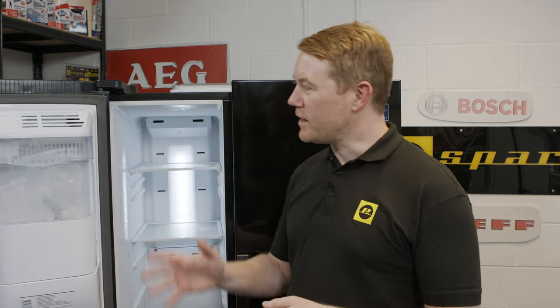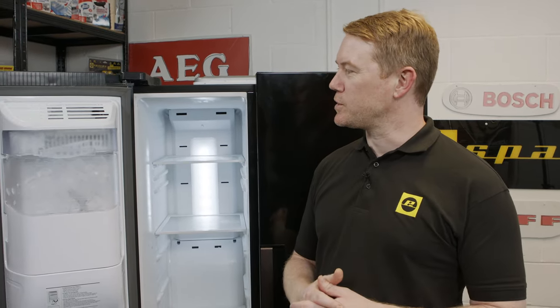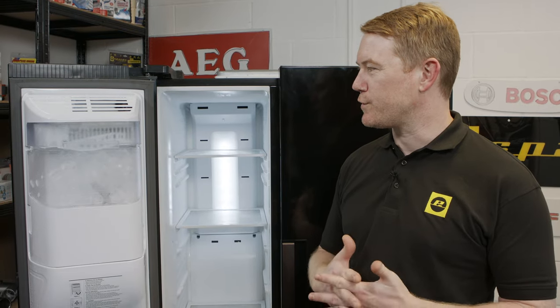Hi, I'm Matt from eSpares. In this video I'll show you how to test and reset the ice maker in a Samsung American style fridge freezer.